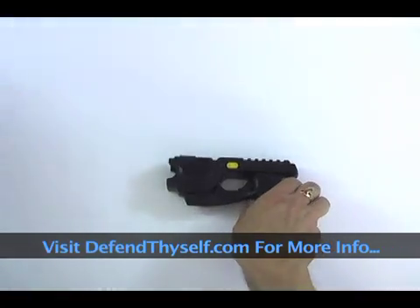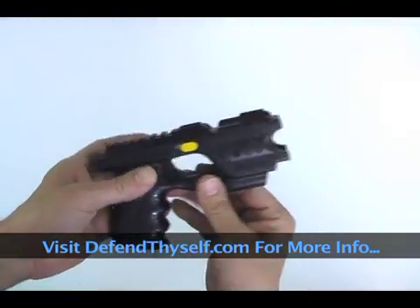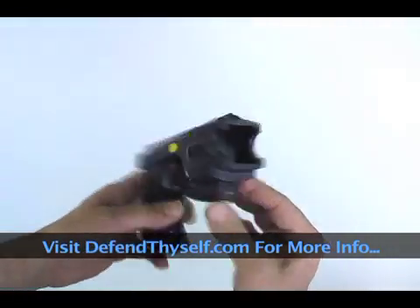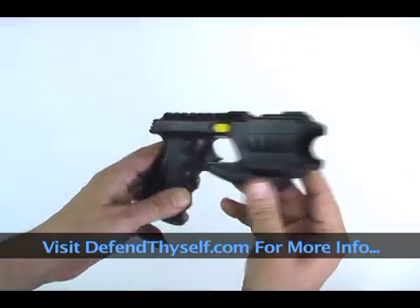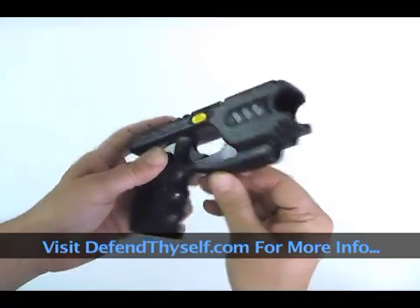The Phaser is a great alternative to a Taser because, one, it doesn't need a background check — it's just a stun gun. Two, we can ship them to other countries from Taiwan, so if you're in another country, not a problem.